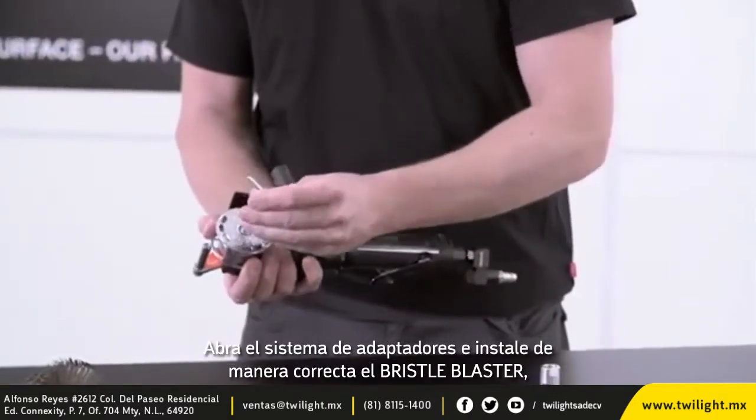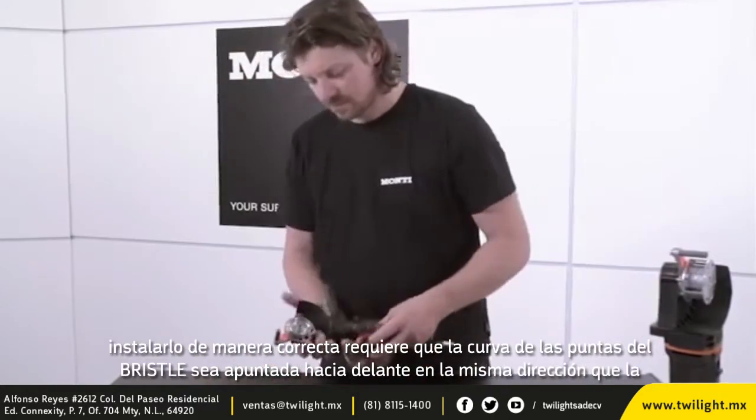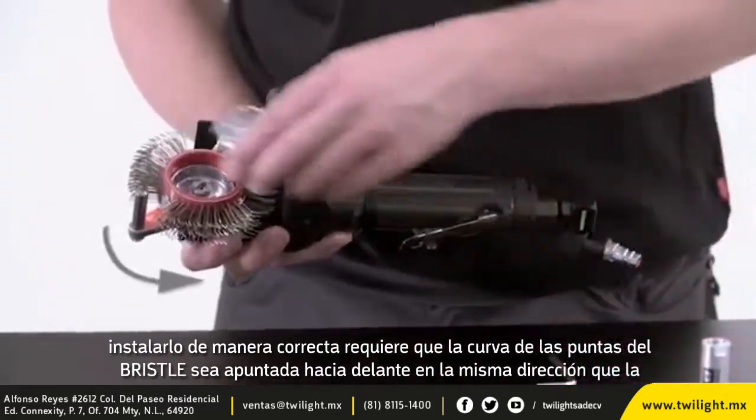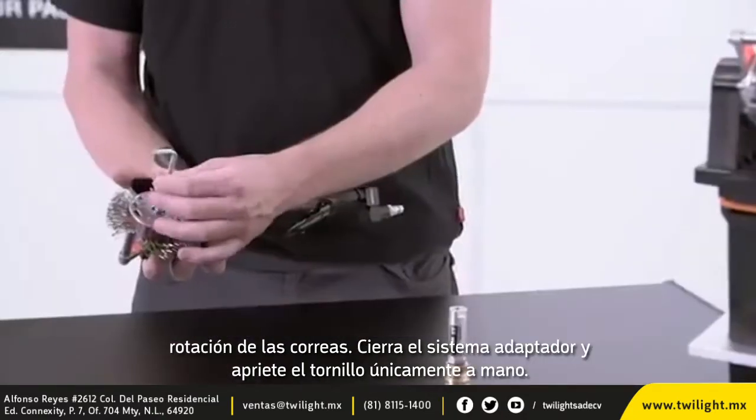Open the adapter system and install the correct Bristol Blaster Belt. Correct installation of the Bristol Blaster Belt requires the bend of the Bristol tips to be pointed forward in the same direction as the rotation of the belts.